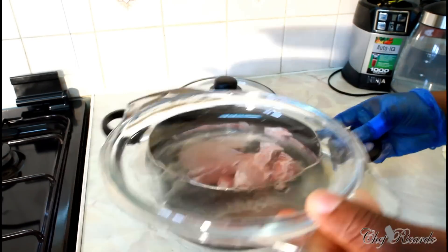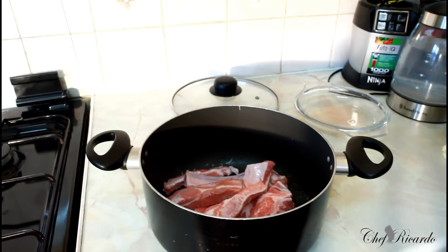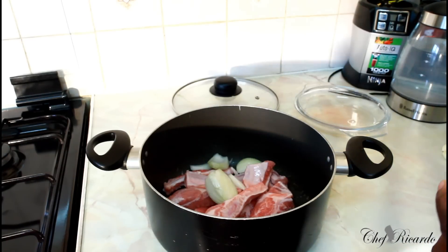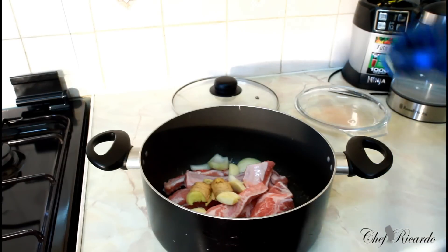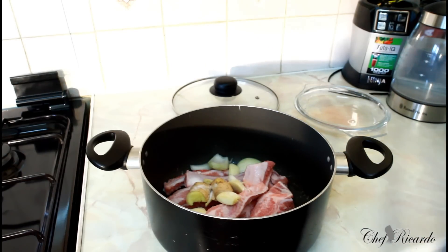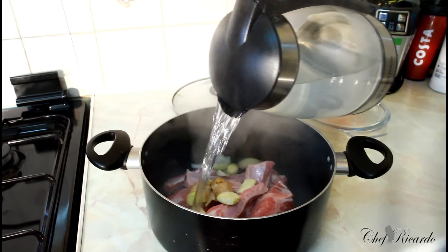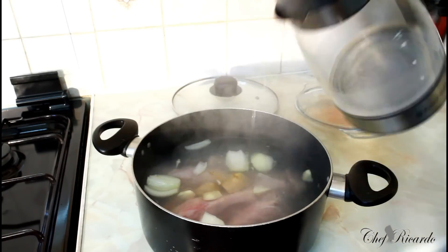Eight pieces of ribs inside of this pot. Eight pieces of ribs — it's not a lot, just a few pieces. Basically, if you need to go somewhere, go to a function or somewhere, you need to get this right. I'm going to put a medium-sized white onion — I just removed the skin and cut it in half. And I'm going to put a piece of ginger, just crush it and put it straight inside. A few cloves of garlic inside of it. All I'm going to do is put a little bit of salt, not too much, just a little pinch. I boiled my kettle fully to the top and I'm going to put some boiling water inside of it.